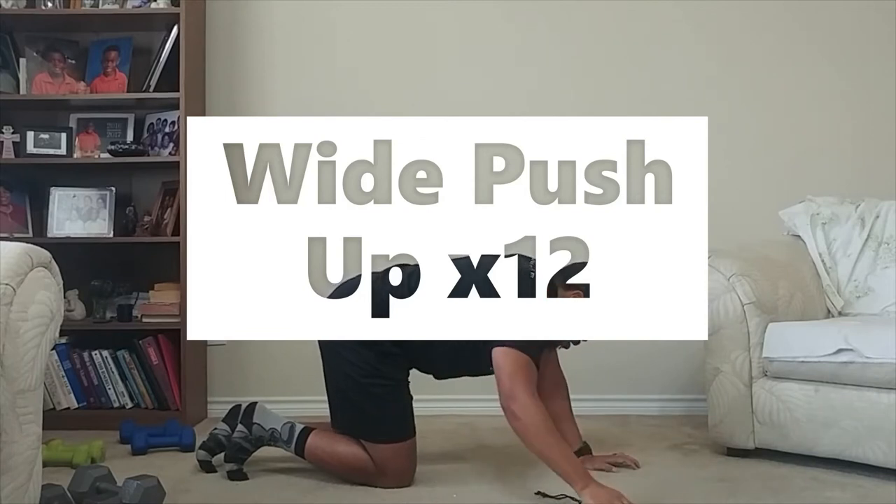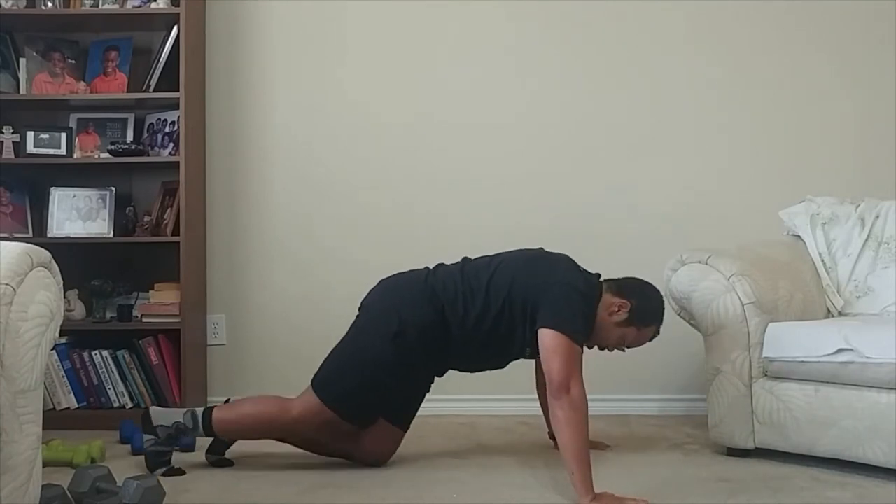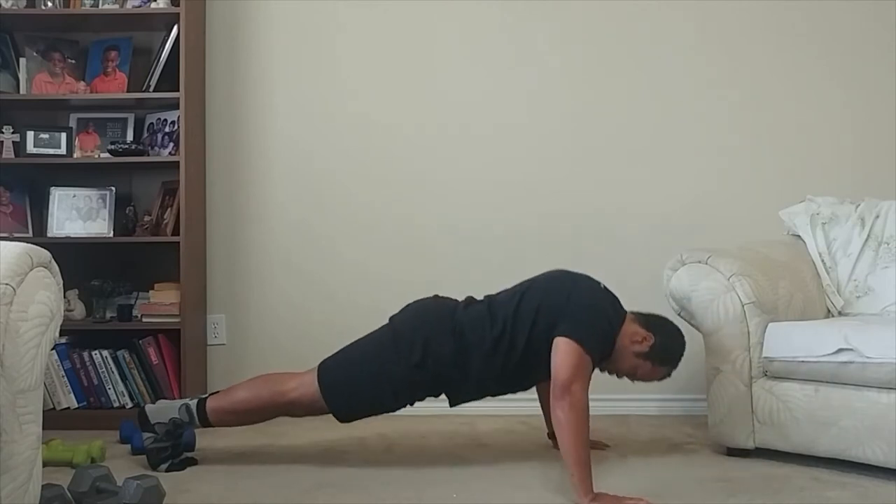More push-ups. This time, wide grip — hands outside of shoulder width. Still keeping everything else in line when it comes to the perfect push-up form. You've got 12 of those.